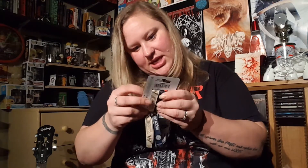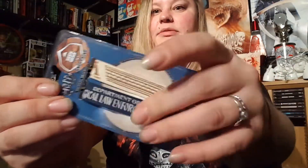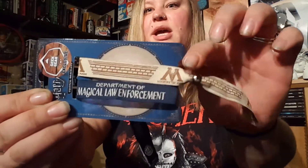Next up, some festive bracelets — Geek Gear exclusive again. We've got the Part, the Magic, Department of Magical Law Enforcement, and the Ministry of Magic. It looks like they've just got little adjustable ends on them. Not sure if I'll wear those but I'm sure I'll find something to put them on.